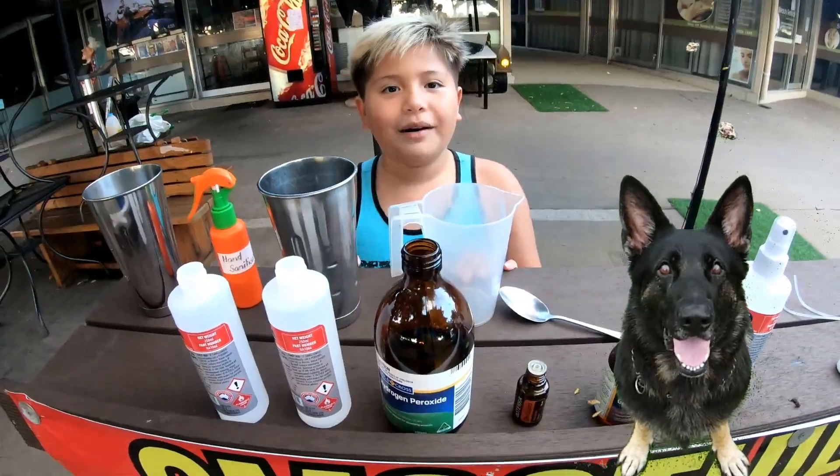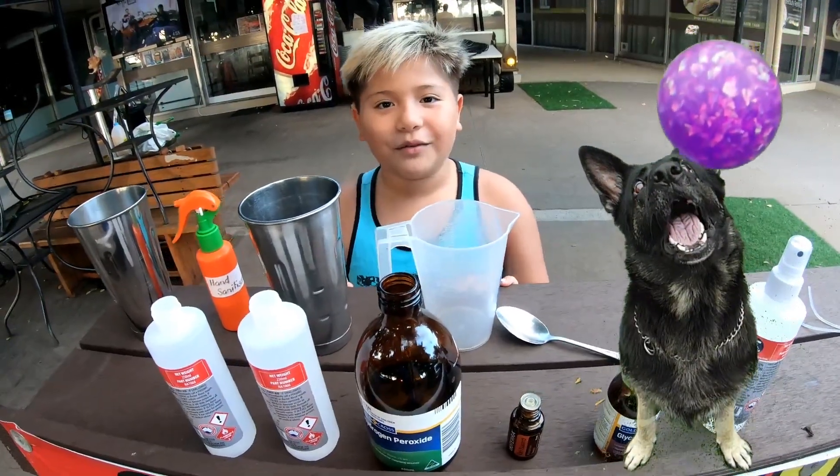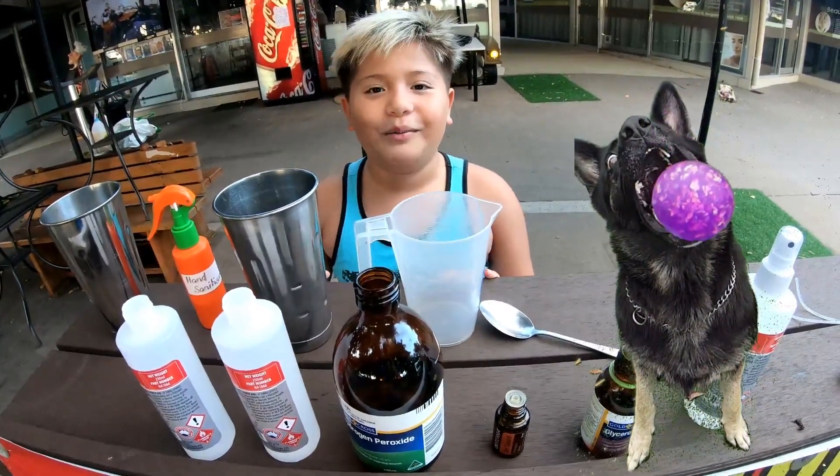Hi, my name is Slappy! Hi, my name is Aiden and welcome to the Review and Giveaway Channel dot com.